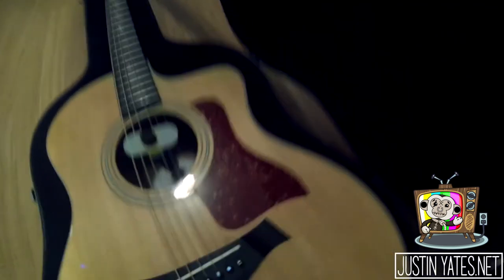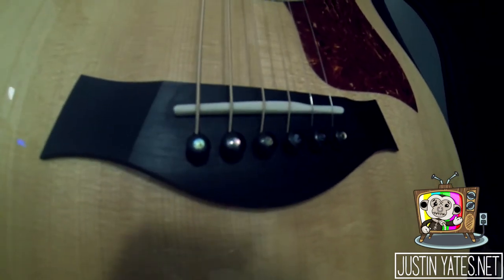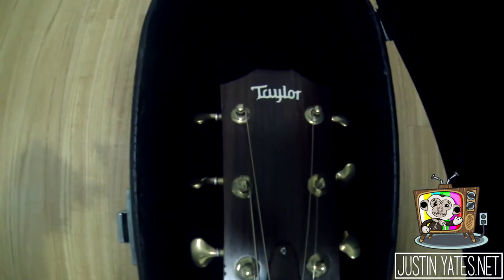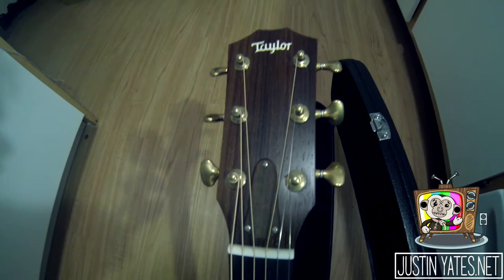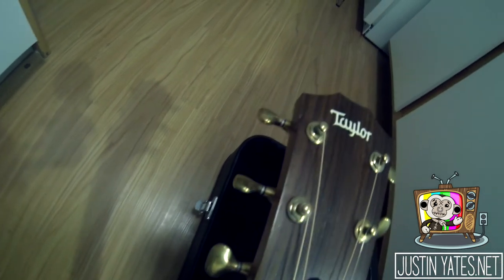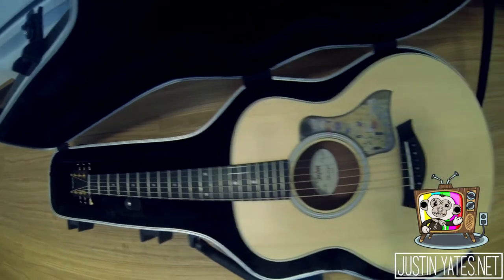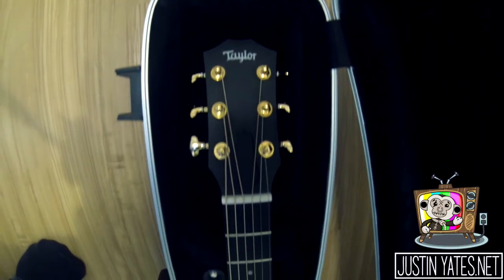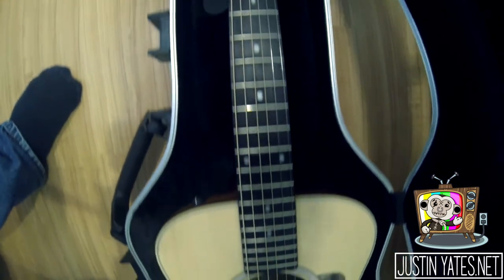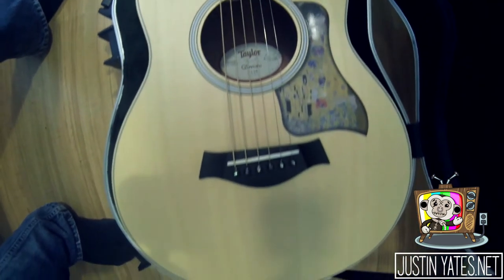Here we go in all of its glory — here's the 214. Brand new ebony pins, brand new bone saddle. We travel up the neck to see the brand new bone nut and the brand new 21 to 1 ratio Gotoh tuning machines in antique gold — it looks beautiful. And here she is: my new 2015 Taylor GS Mini-E RW with a custom pickguard, a bone nut and saddle, the 18 to 1 gold Gotoh Mini Tuning Machines, as well as the ebony bridge pins.